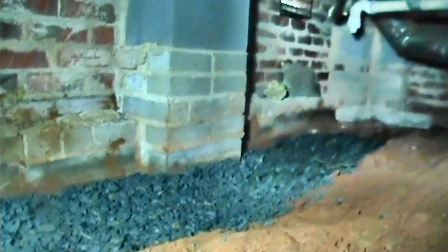We did find one foundation crack right there — it's not bad by any means. You can see that we are much deeper than the footer. Here is the gravel finished out to the wall at the crawl space door.